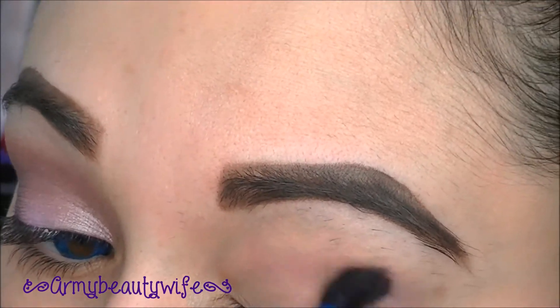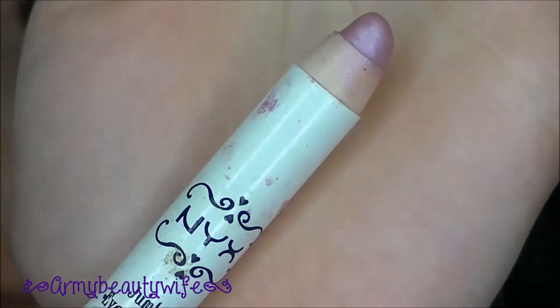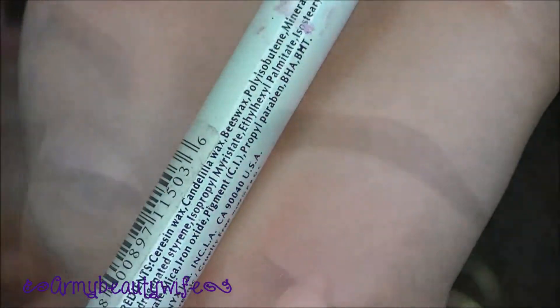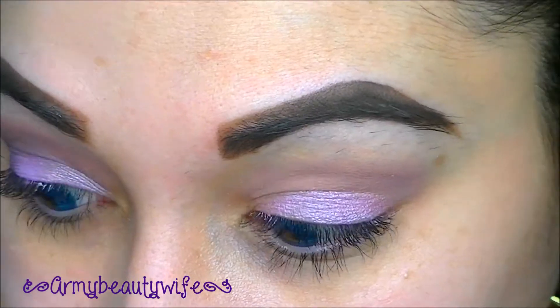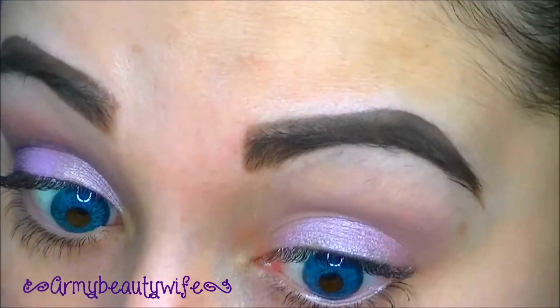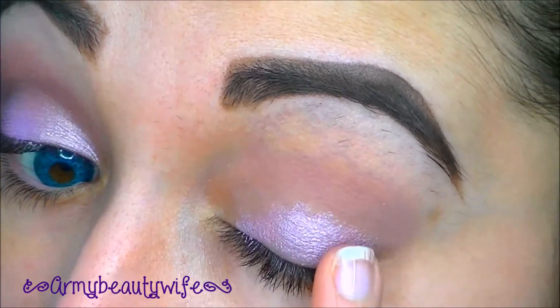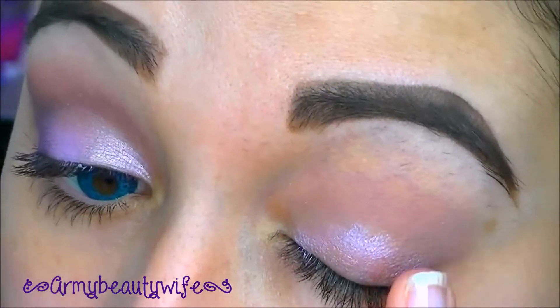I want it to be blown out. Now going in with NYX Jumbo Pencil in Strawberry Milk — you're going to place that right onto the lid. Then take your finger and pat it; you're not going to move it around. Patting the product on will adhere it best and show the most color.